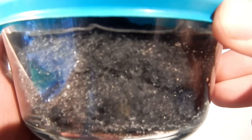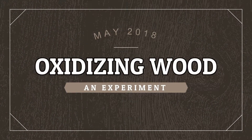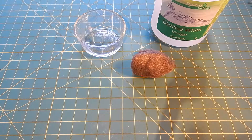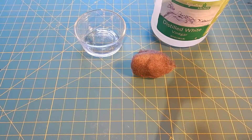It's been like an hour and something is definitely happening. I was looking on the internet and according to it you could age wood using steel wool and vinegar. So what I'm wondering is, is it really aging the wood or is it just staining it rust color?